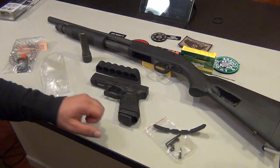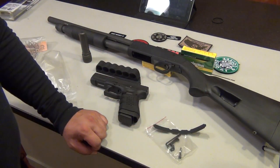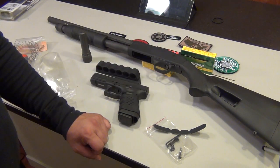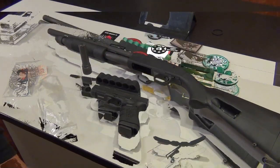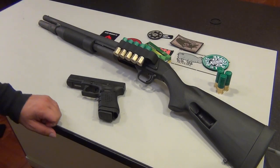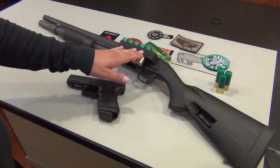I'm going to install both items real quick and come back to give you guys a full view of the finished Mossberg. I'll be back in just a second. All right guys, I'm back — here's the finished product.